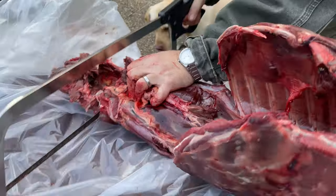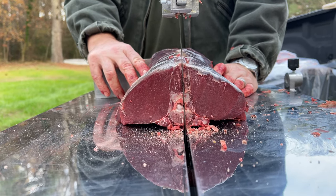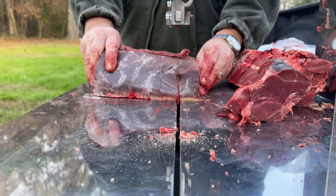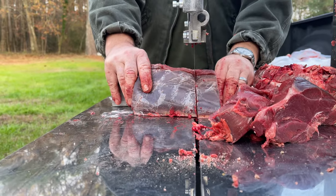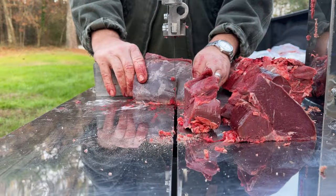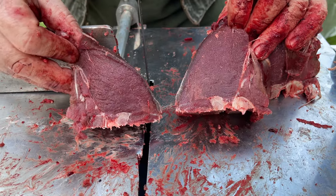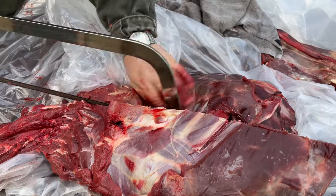Next we're going to work on the torso — we'll get some more grind out of it, process the ribs, and get some t-bone steaks and tomahawk steaks. Now that we have the back portion of the loin separated out — basically from the ribs back to the pelvis — the inner loins or tenderloins are on the inside of that piece. When you split that in half and cut those into steak pieces, you end up with t-bone steaks.